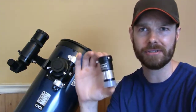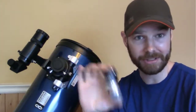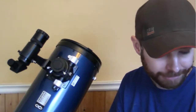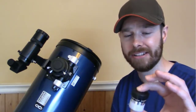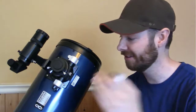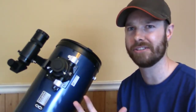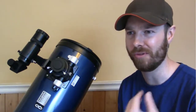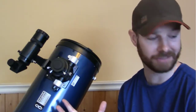The 2x Barlow is going to turn your 10-millimeter into a 5-millimeter effectively, so you're going to get the magnification of a 5-millimeter. Magnification is all relevant — your magnification is going to be your telescope's focal length divided by the focal length of your eyepiece. So a 10-millimeter in this telescope is going to be 120x. When you're looking at deep space things, it's better not to be zoomed right in on them — you get a much better view with a wide field of view and a very clear field of view.